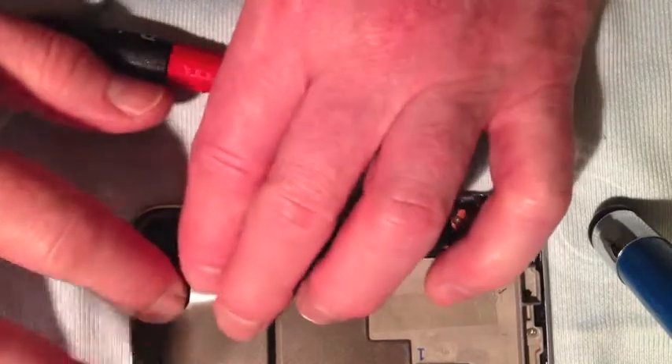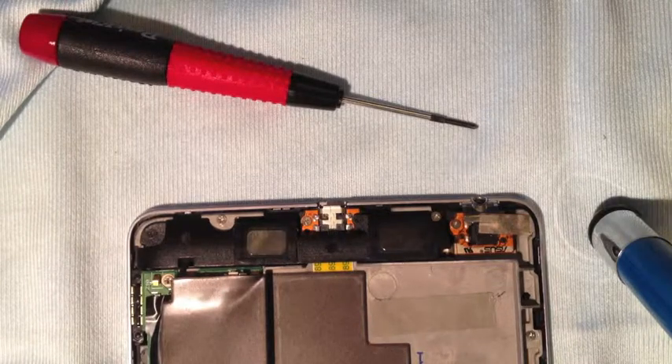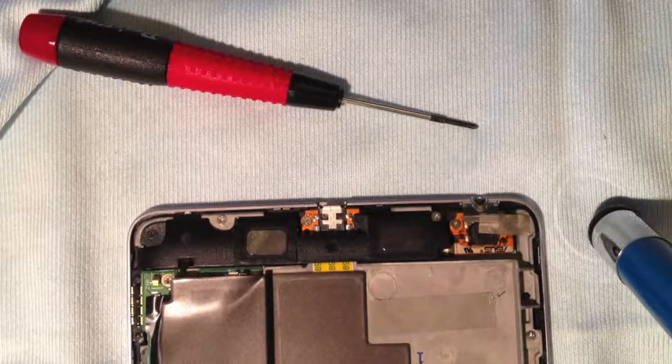Now fold down the copper tape at the side back to where it was. That's been FixedIt showing you how to remove and replace the speaker module on the Nexus 7. Thanks for watching — please take a look at my other videos. Thanks, bye.